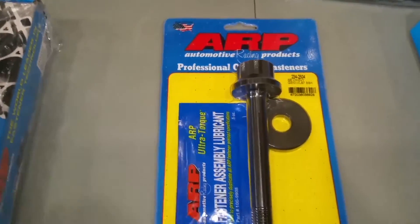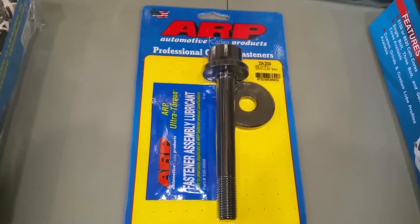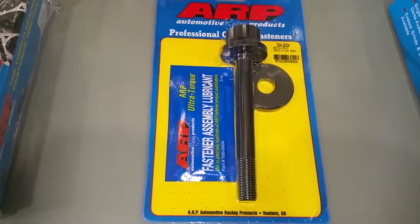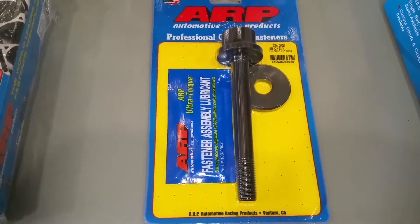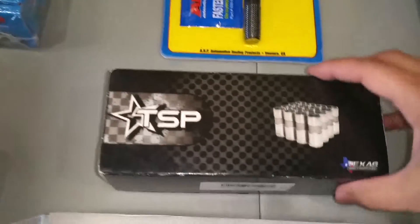I also bought an ARP harmonic balancer bolt. The factory harmonic balancer bolt is a torque-to-yield bolt and is only intended to be used one time. Some people reuse them, but I'm not going to do that.